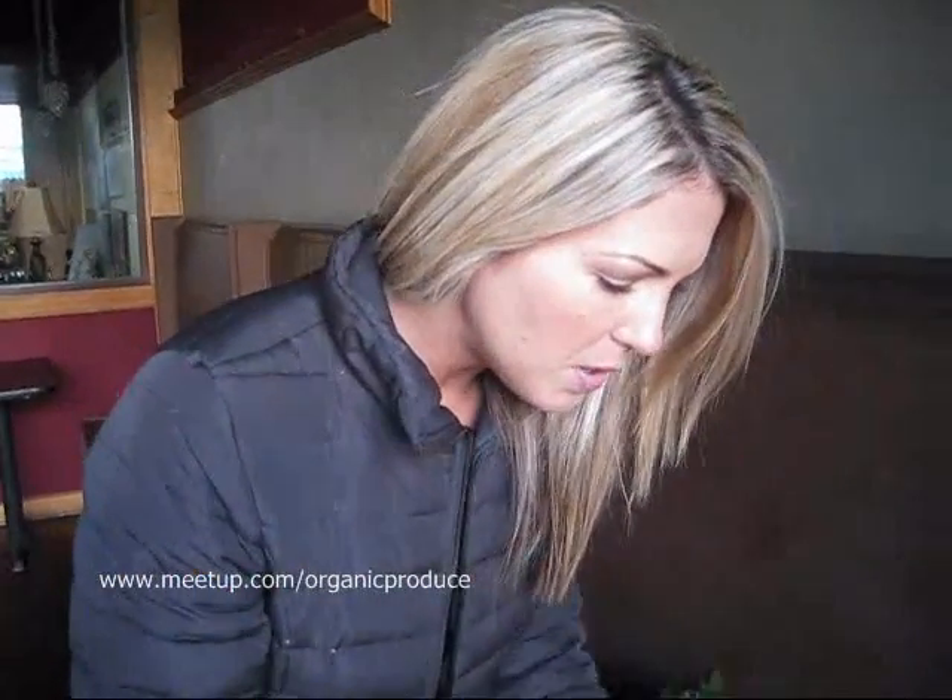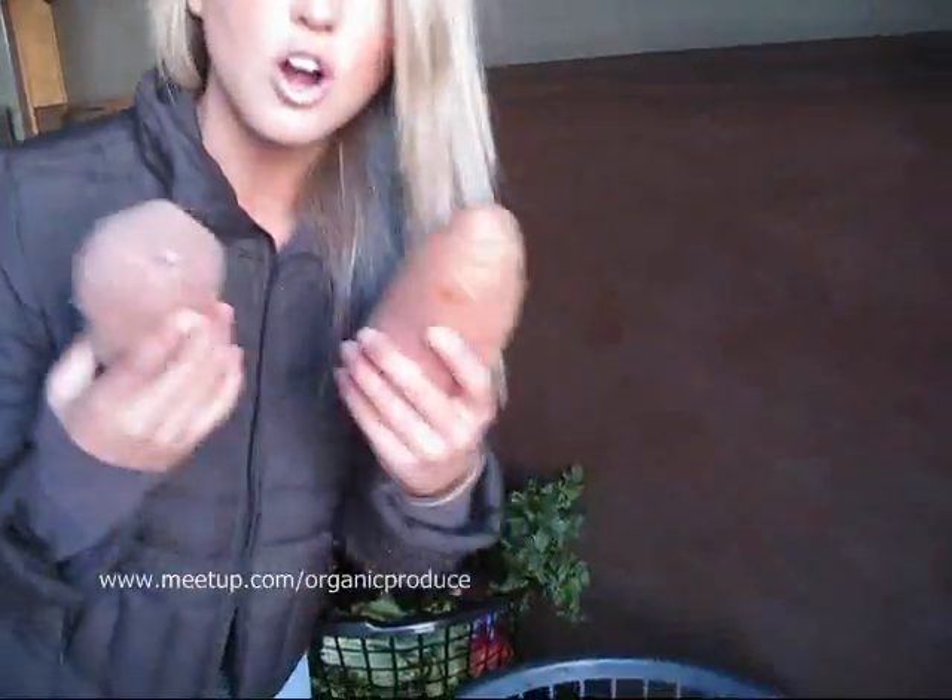Hey, this is Lori with the Inland Empire Organic Produce Buying Club showing you a share for January 23rd, 2010. If you want to look in here, we have two garnet yams.